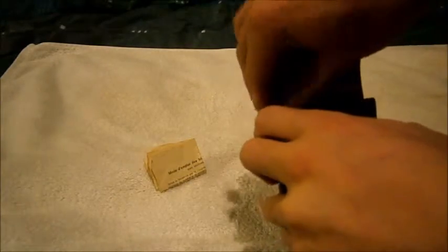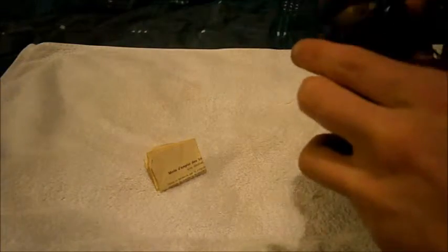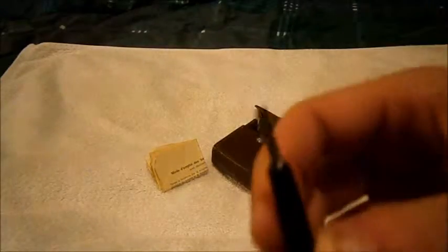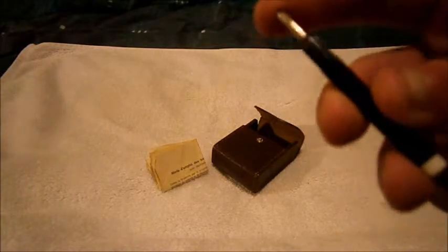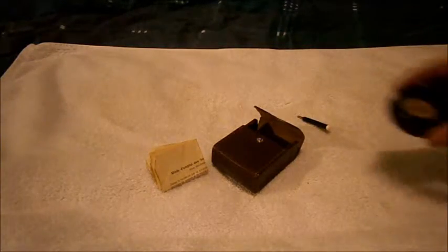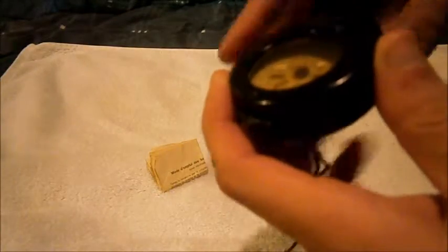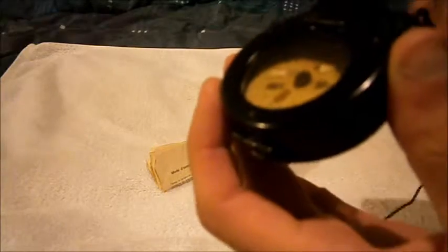Next thing here is a little screwdriver for the little middly bits on the compass. And here it is — the compass. This is the standard British compass during the First World War. I'm going to date it around 1916 to early 1917.